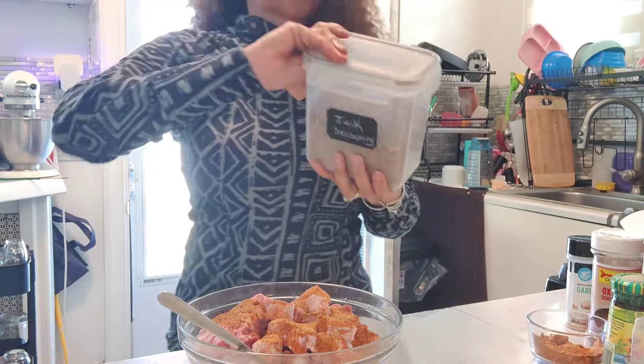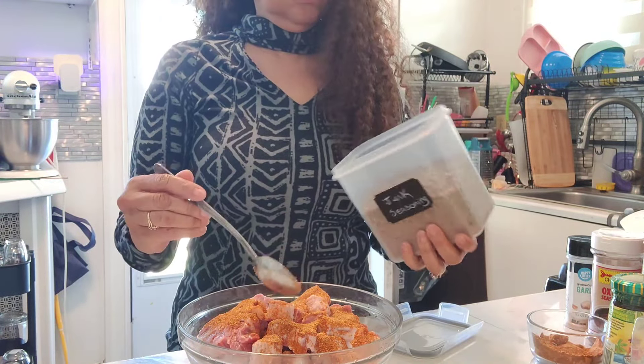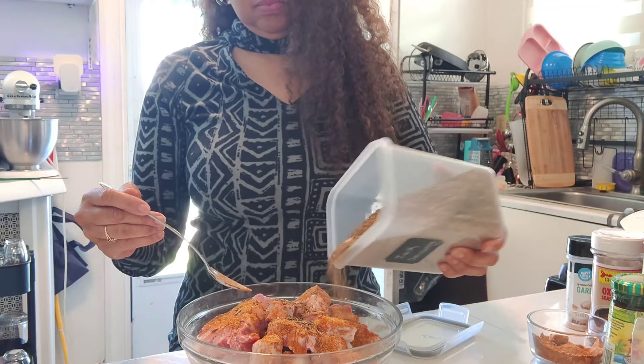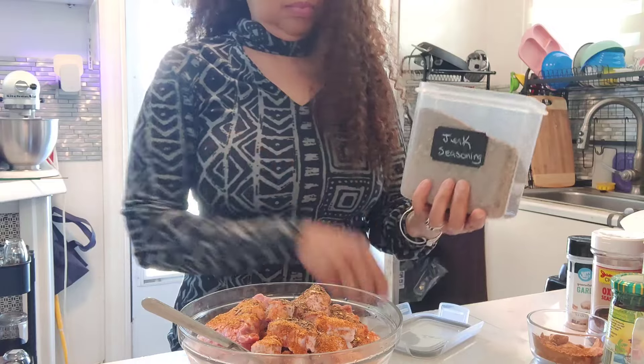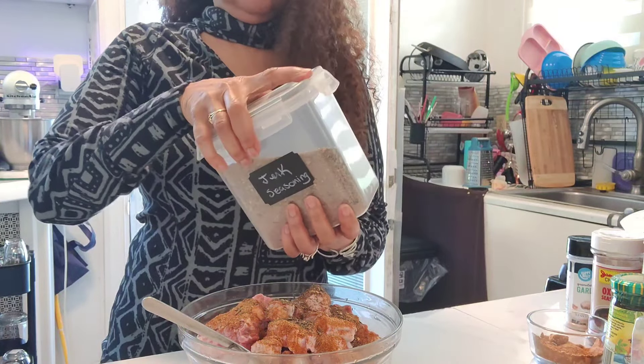I'm going to put a little bit of jerk seasoning on it as well, because we want it to be seasoned through and through.